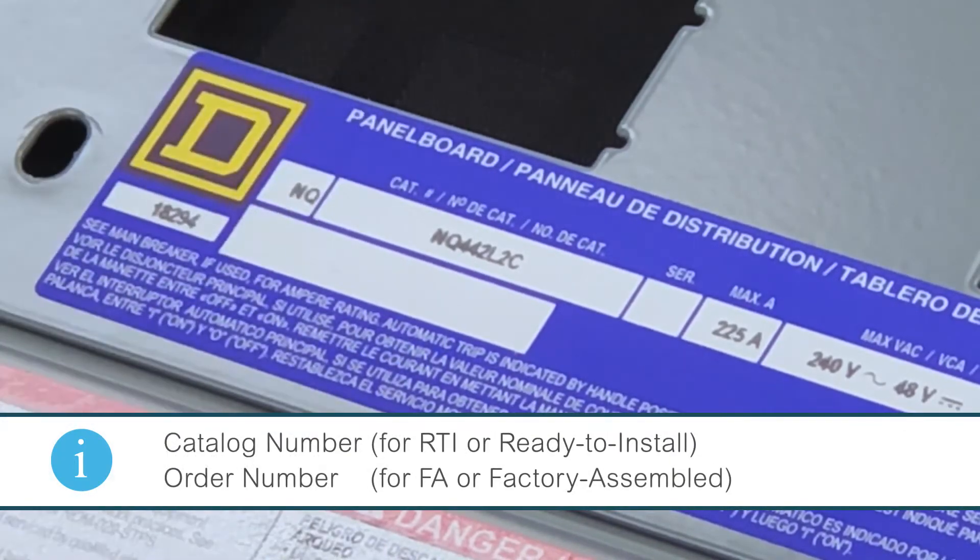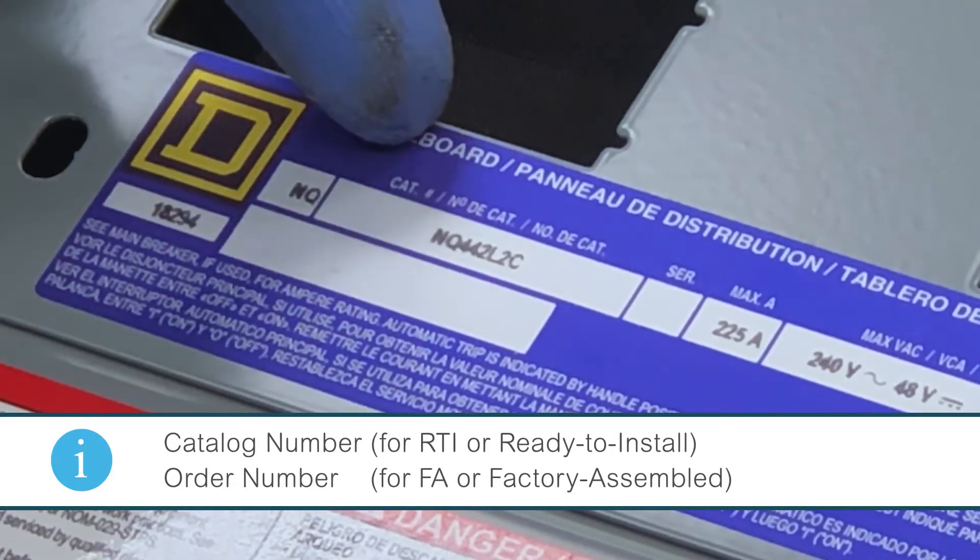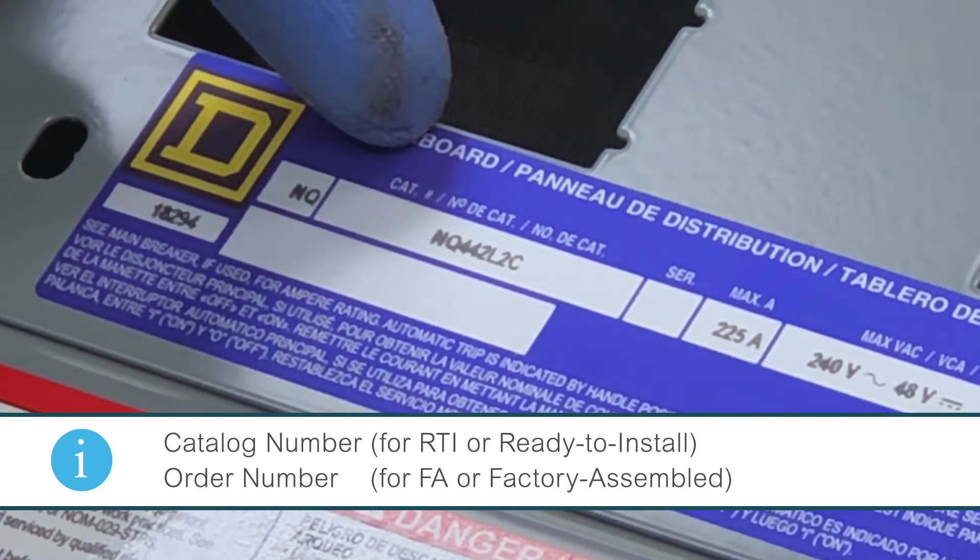The second field — the larger field — says catalog number. This will be the catalog number of the product that you purchased. If it's RTI or factory assembled, it will be the factory assembled order number.